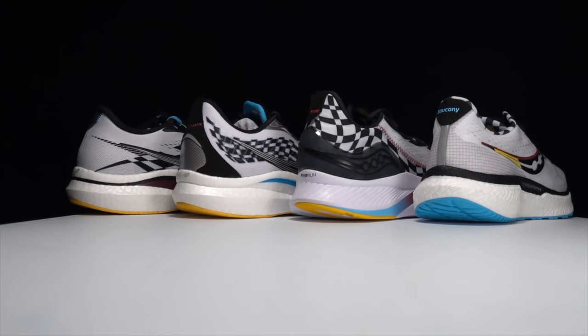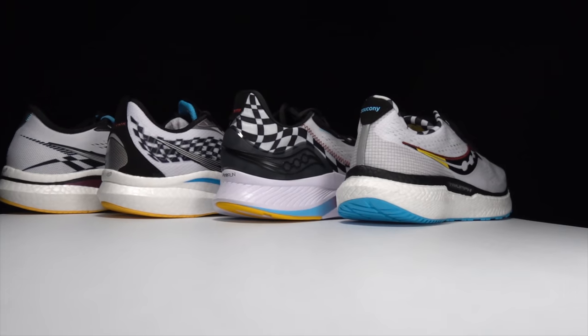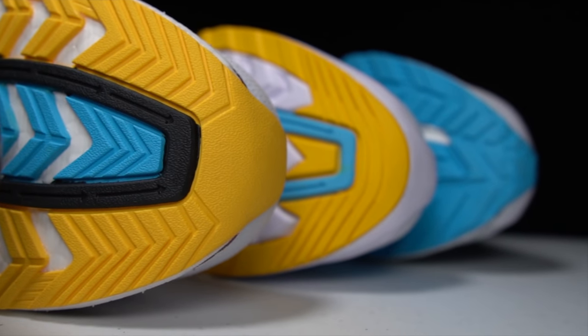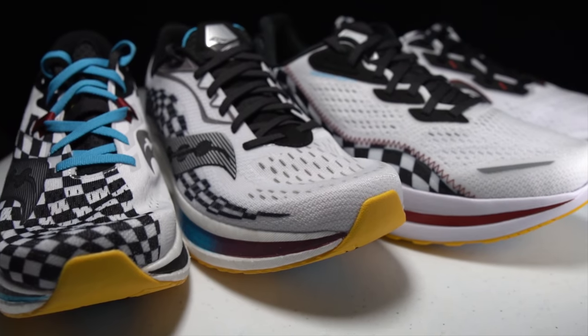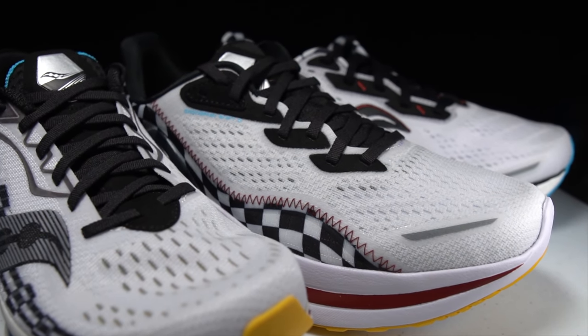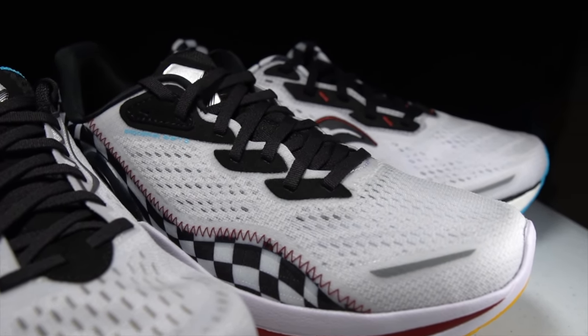So I'm very happy to see that technology trickling down from the Endorphin series into the Triumph. Saucony sent me the entire Endorphin series for 2021 in the checkered flag colorway, as well as this Triumph. At first it didn't quite make sense to me why there are now three Endorphin shoes and the Triumph all sharing this checkered flag pattern. But given that the upper and some technology from the Endorphin series is now trickling down into the Triumph, it's starting to make a lot more sense. The upper felt nice and roomy, which was a nice surprise, and much more breathable — suitable for summer running.